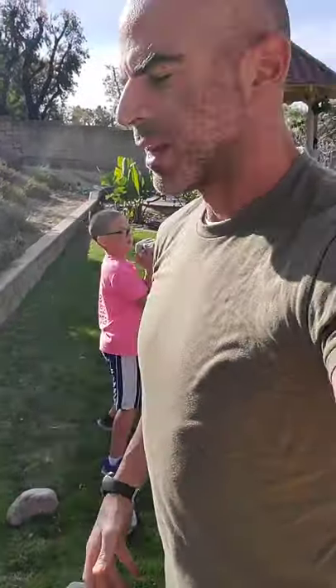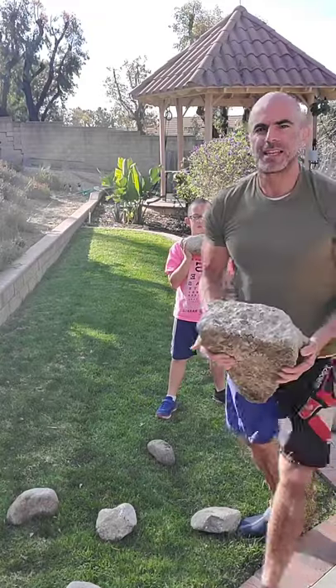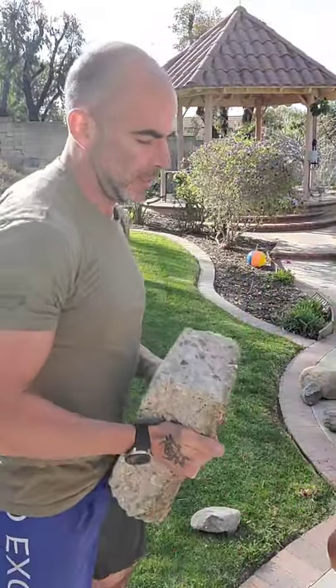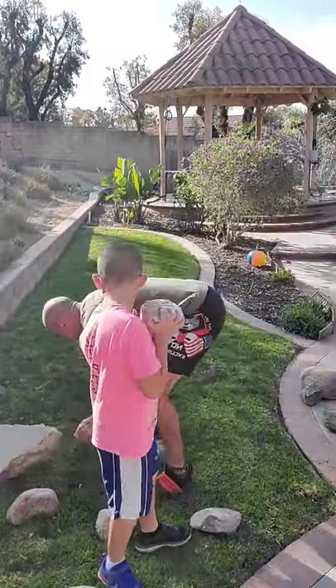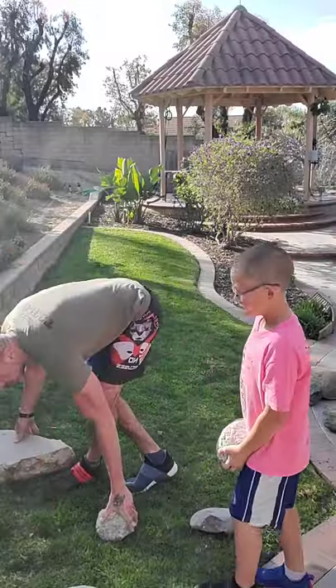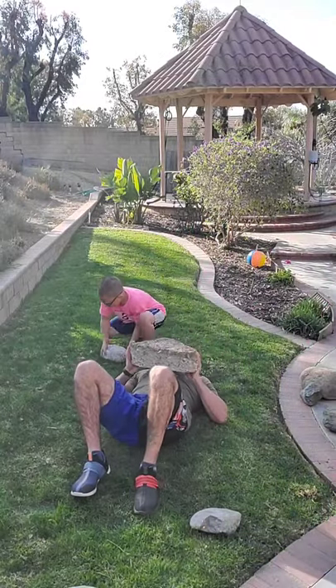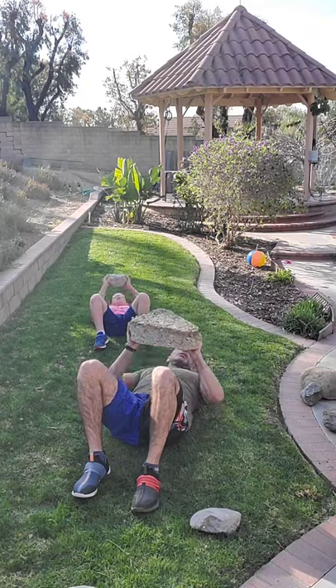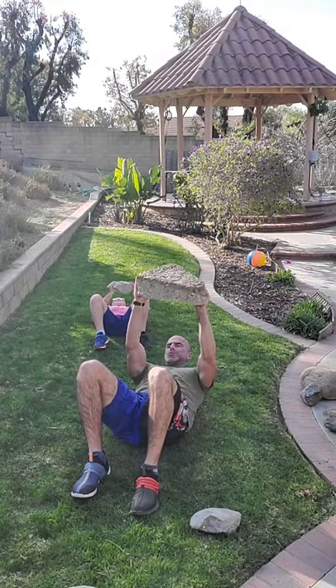We're going to start with a whole strength training circuit you can do with one stone. The thing about it — this thing is heavy, it's a weird shape, it's a weird grip. You're going to be working muscles just to hold it. Sometimes we'll just walk holding it in front, working the core, legs, glutes, arms, forearms, and grip. We're starting with a chest press with this weird rock grip, pushing it up. We'll do a lot of reps because it's not crazy heavy, but it's a weird shape and the weight isn't evenly distributed.